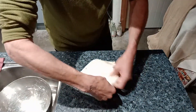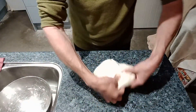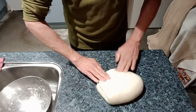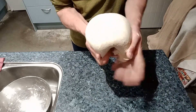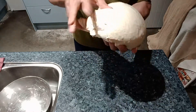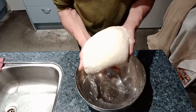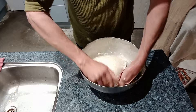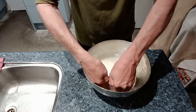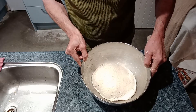It broke a little bit there — that's a lot of stretch. A little bit sticky, hands not quite wet enough. There we are, it's looking nice and shiny. Get the bowl back and put them in the bowl, tighten them up a little bit.